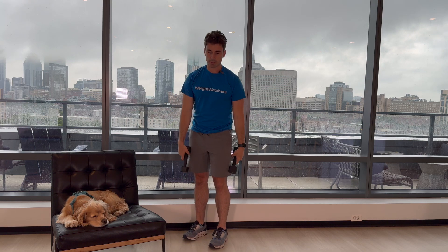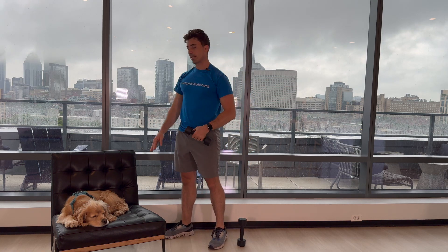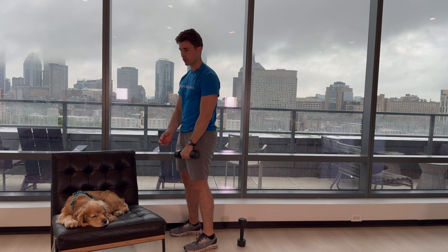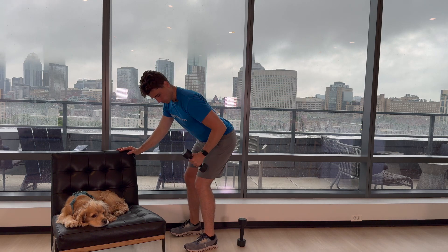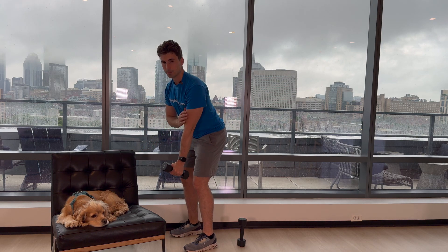Our next exercise is going to involve having one hand on the bench. What we're going to do is hinge back just like we did with that deadlift — push your hips back and we're going to row up. Drive up with your elbow. That's going to work our back and our biceps.